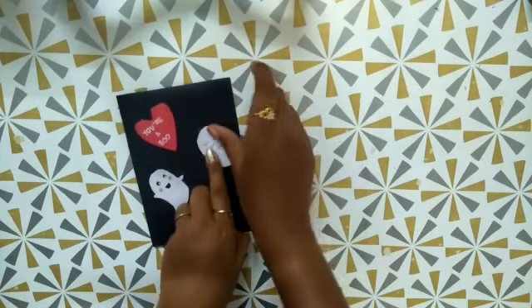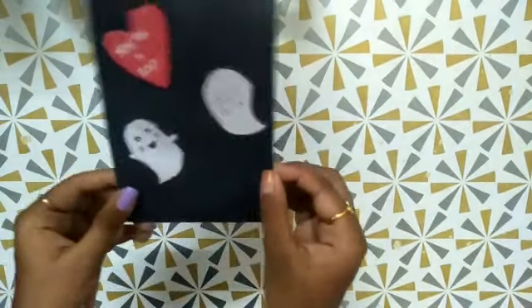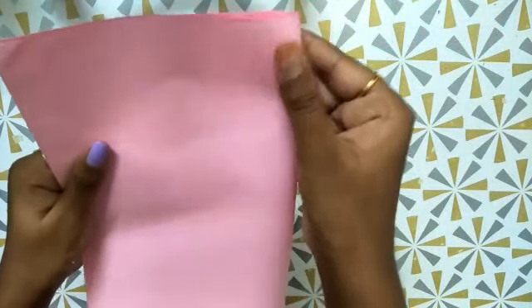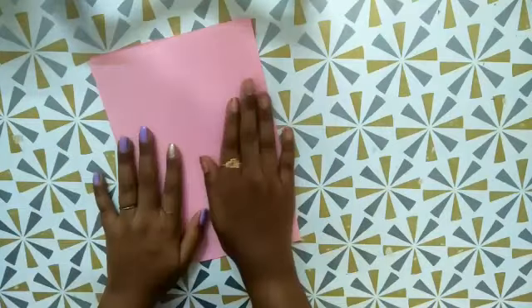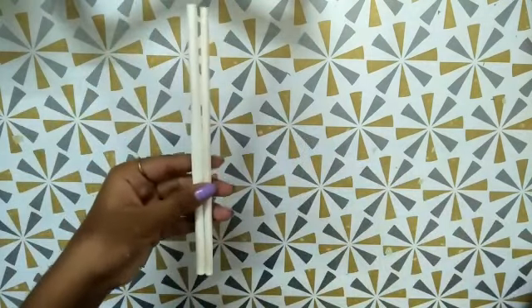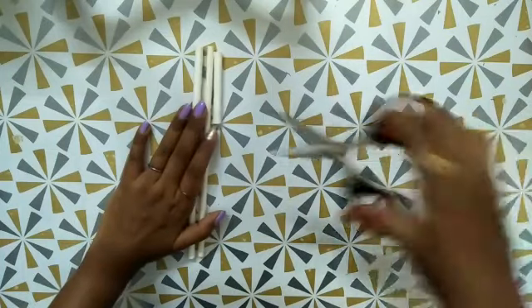Now it's ready, looking so cute, and you can also decorate it with more ideas. That's it for the first card. For the next craft idea, I have just taken a baby pink color paper and again folded it into half. Then I have taken some paper straws and cut them into the smallest size — I showed you in fast motion.